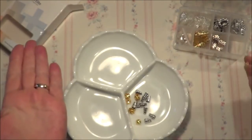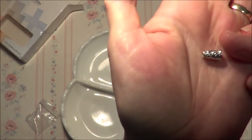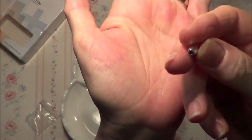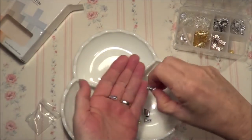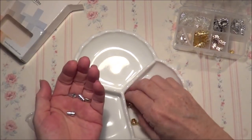So those ones, and these little cone-shape ones — can you see that? It's like it's got a hole in the end and then there's a wider end there. So we have ten of each of those.